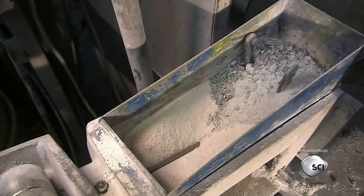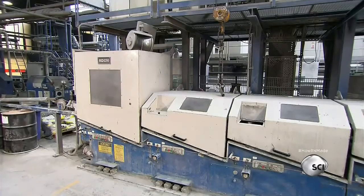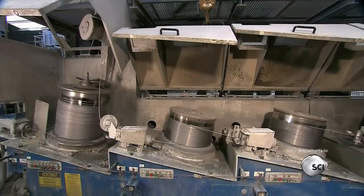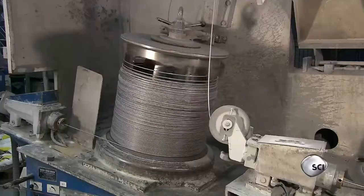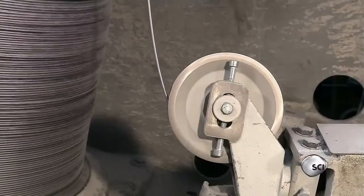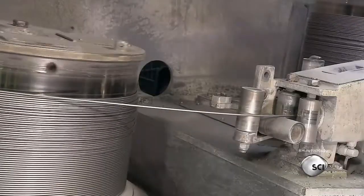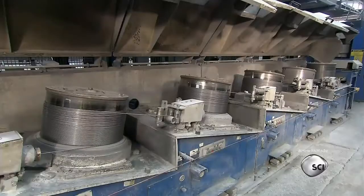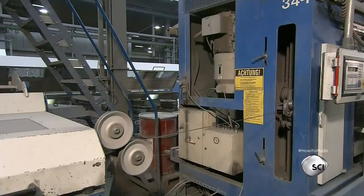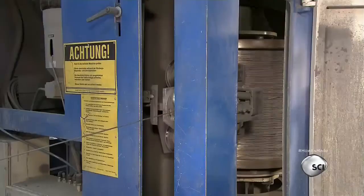Next, the wire travels through a channel filled with powdered soap, which acts as a dry lubricant. Then the system pulls the wire through a series of dies, each with progressively smaller openings. This process is called drawing, because it draws down the diameter of the wire, stretching it longer and thinner, reducing the wire's diameter by almost half. A carriage lifts the thinner wire onto a spool that winds it up.